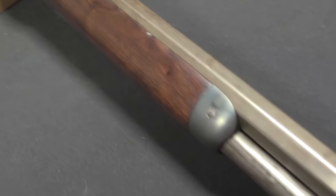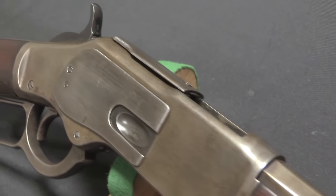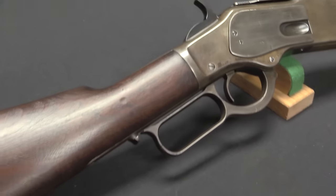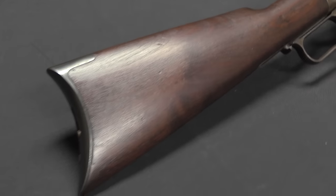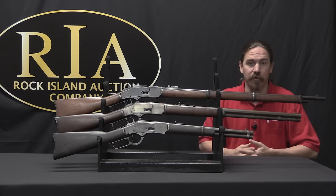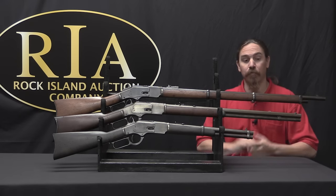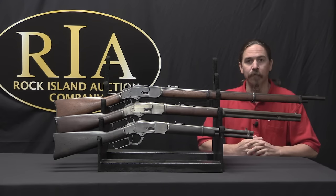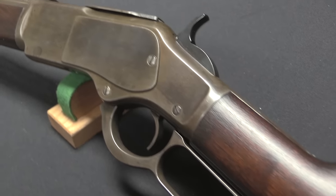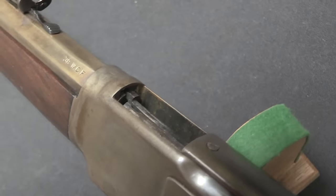In addition to the cartridge, there were a couple of other advantages to the 1873. It no longer had that yellow receiver — they'd gotten away from gunmetal and were now using iron or steel for the receivers, which was stronger and allowed them to make the guns lighter. They also added a sliding dust cover to the top of the receiver: an automatic dust cover that you'd close by hand, but when you cycled the action it would automatically open. The 1873 proved fantastically popular, entering production in 1873 and staying in production all the way until 1923, with over 720,000 rifles manufactured.